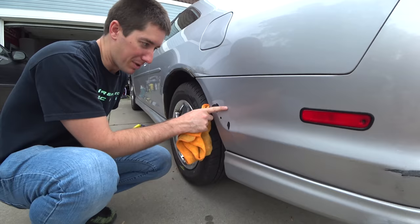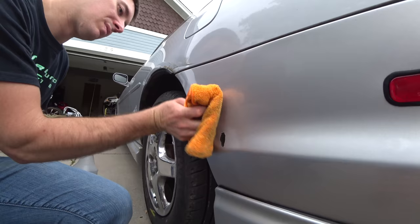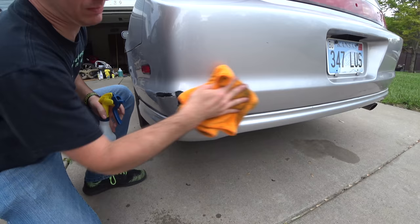It's going to look great. You can see I doled out the paint up here so we're going to blend all the way back to here probably. Alright, let's hit this spot and all of these spots.